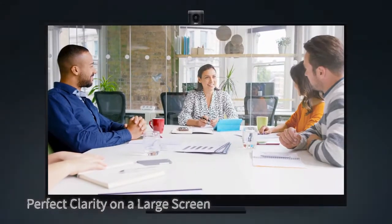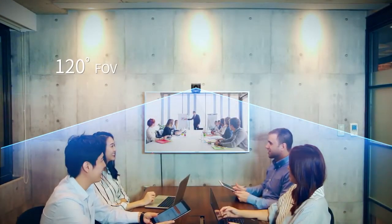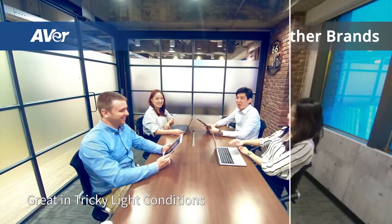That means you'll never get blur again. The 4x zoom performance is always steady. A 120 degree field of view easily fits everyone on screen. Superb white balance and exposure provide fully accurate color.